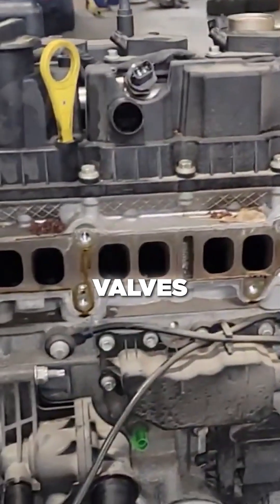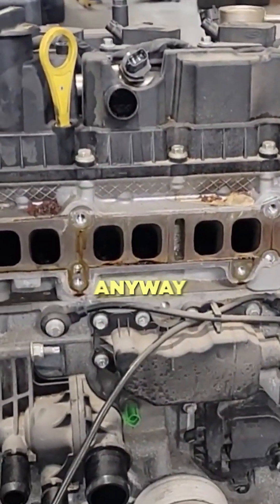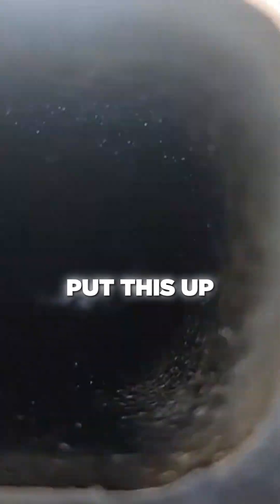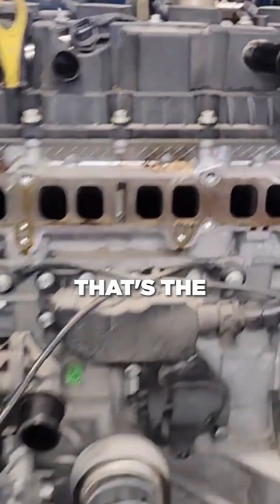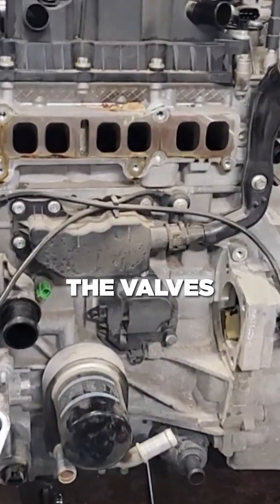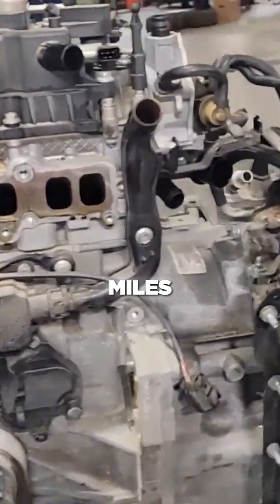Before I put this back on, I clean all those valves — I don't get paid to clean the valves, but I do it anyway. I use a Valvoline induction cleaner, put it up on its side, and soak the valves to clean all that carbon off before putting the head back on the vehicle. That's the charge cooler, the intake manifold, and what the valves look like — this one has 58,000 miles on it.